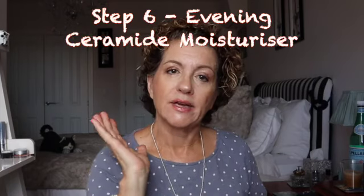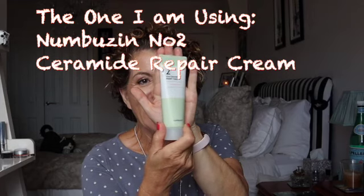In the evening, I add an extra punch of ceramide moisturizer. I'm currently using the Numbers In Number Two — a really rich, beautiful product and the last thing I use at night. The telling thing for me is that when I get up at 3am, my skin is still moisturized. This morning before cleansing I noticed my neck was beautifully moisturized. On that note: continue every product down your neck and your hands, because these deserve special attention too.